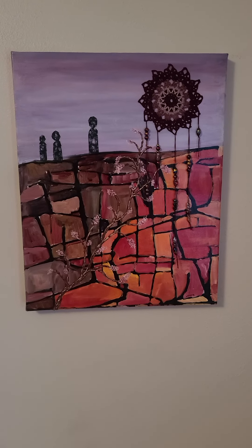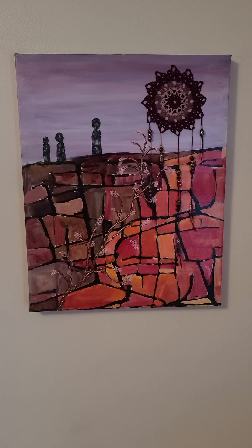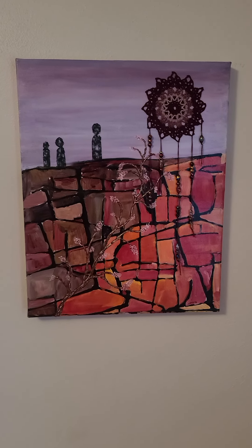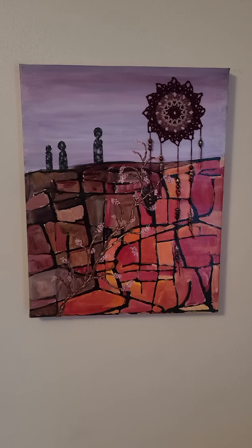Hello everyone, this is Crystal Puttoff. I'm going to apologize right up front — I have to hold the camera in my hands so it might be a little shaky.